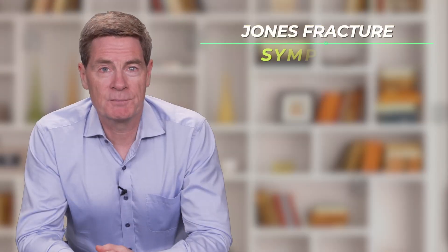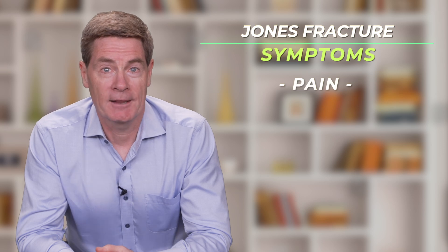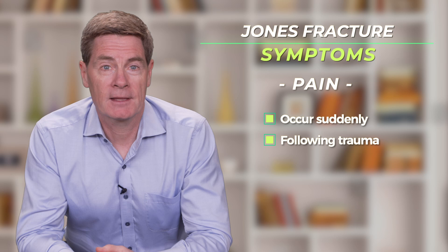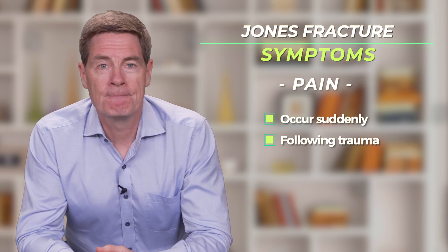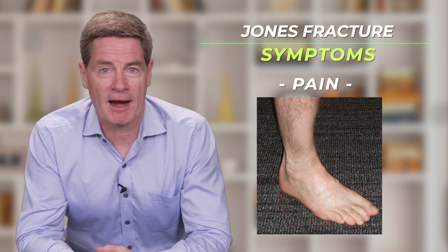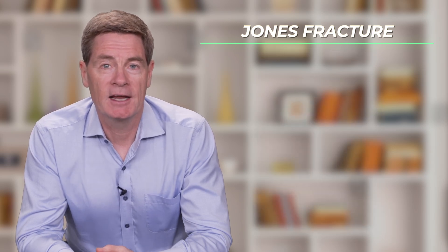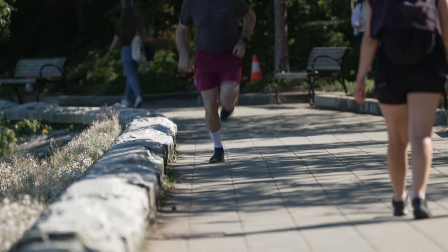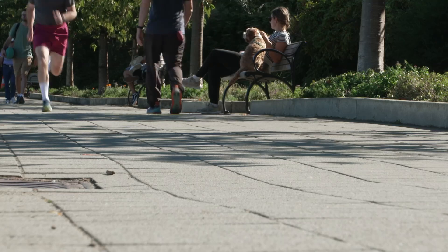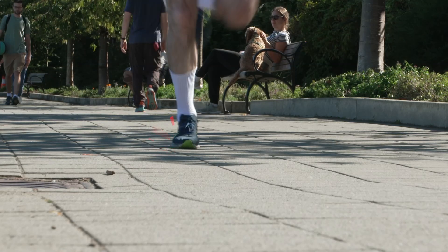What are the symptoms of a Jones fracture? Pain, and this can occur suddenly following a minor or moderate trauma. In the case of a Jones fracture, there is often already some baseline discomfort in the area due to microscopic fracturing of the bone before it breaks completely. An increase in activity level — for example, a new training program — can become the straw that breaks the camel's back, so to speak. The patient can feel the sudden pain of the fracture.